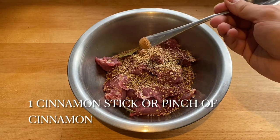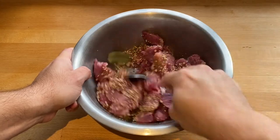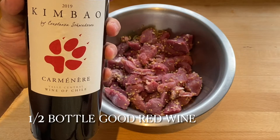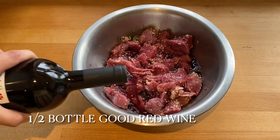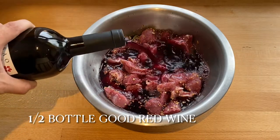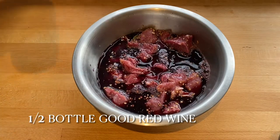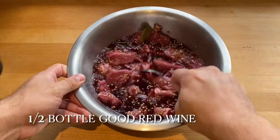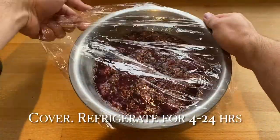If you have a cinnamon stick, use that — I thought I did but I didn't. Give that a mix together, then add a good wine that you would drink, because you're not going to use it all so you'll want to finish it later. I used about half a bottle — you want to cover the meat because the pork will absorb it. Give that a mix together, then cover with cling film and store in the fridge for between 4 to 24 hours.